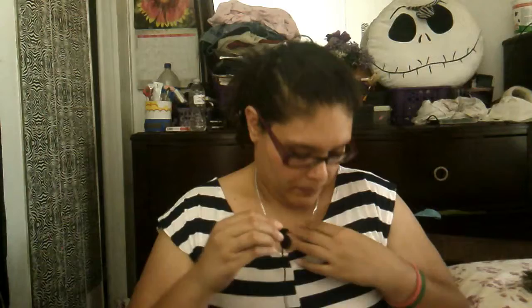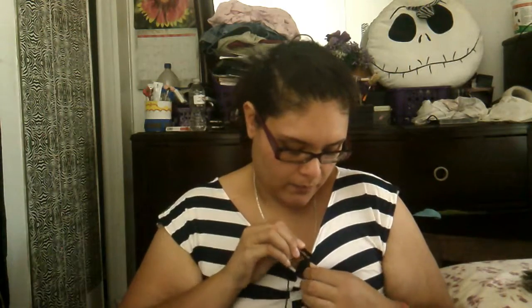You just attach it to your clothes like this, and then you connect it to your phone or your laptop. You connect it and you can use it for an interview — something like that.